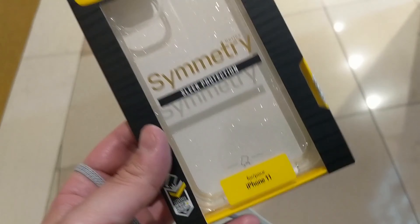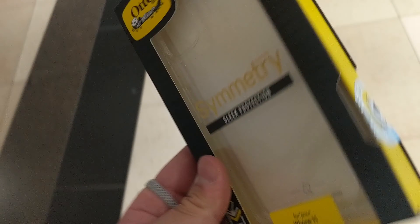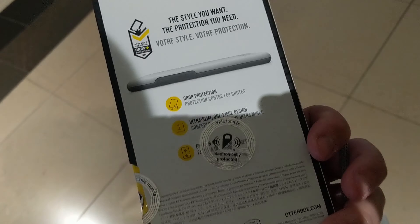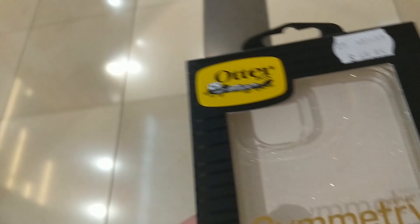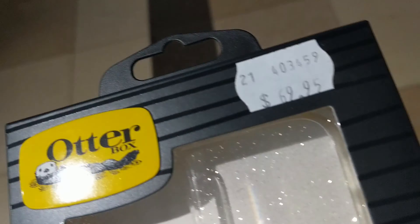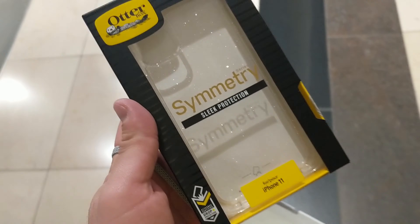A sparkly OtterBox Symmetry — it's a sleek protection case, mainly because of the kids. The little ones will probably get their hands on it and throw it around, so we've gone for a more protection-oriented case. I got a couple of bucks off — paid $62 as opposed to $69, so it's not too bad.